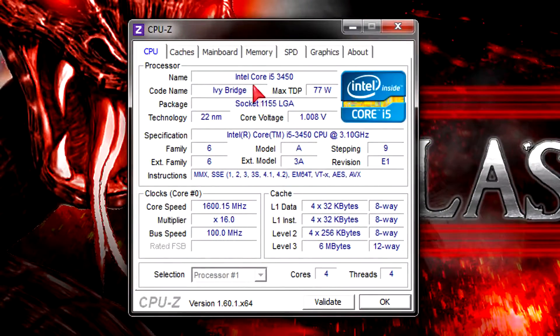In CPU-Z the processor gets detected without any problems, and once again we're looking at an Ivy Bridge CPU that runs in the LGA 1155 socket. The TDP of 77W is lower compared to the previous generation Sandy Bridge CPUs which were 95W at max. The new 22nm technology is used and the voltage got a little higher compared to Sandy Bridge, which could also affect temperatures.